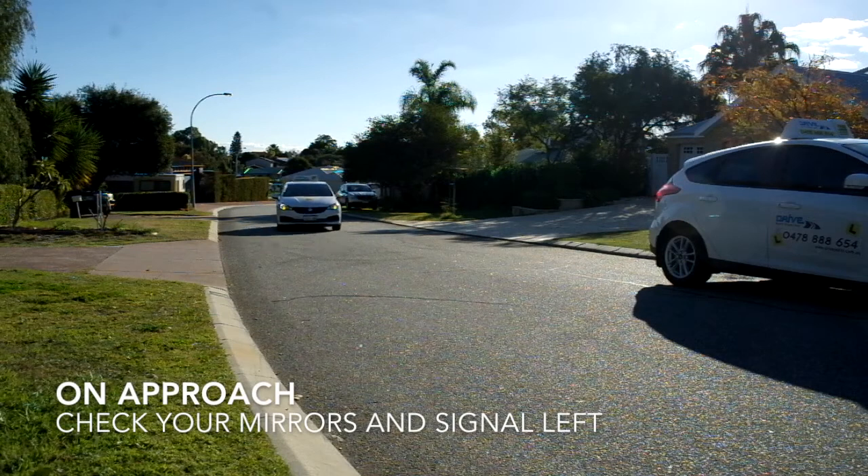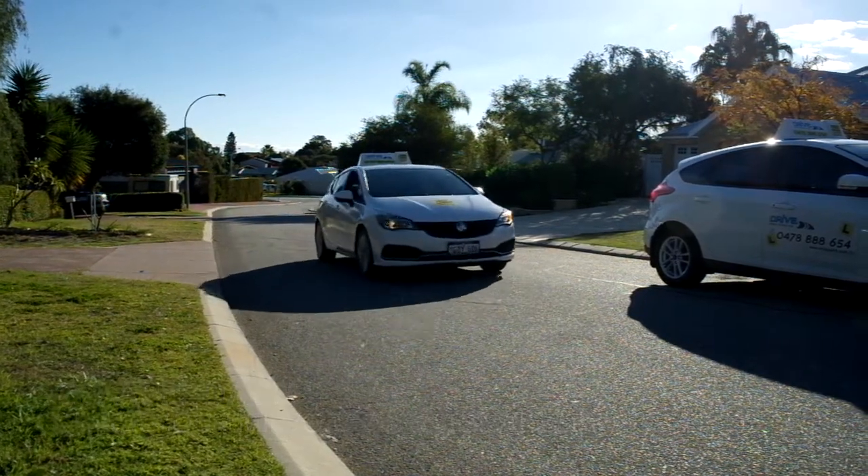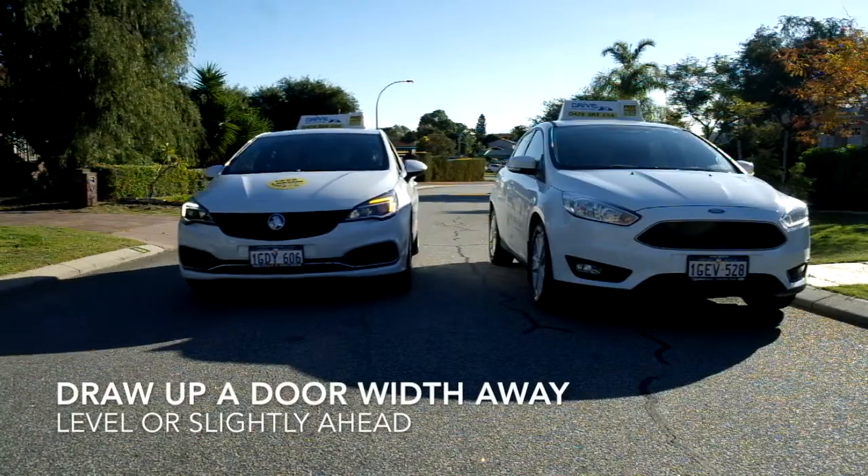On approach check your mirrors, signal left and draw up about a door width away from the side of the car and level with it.